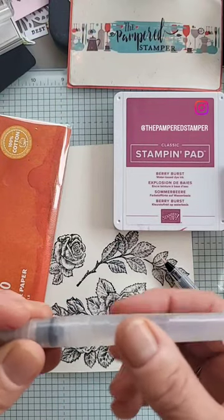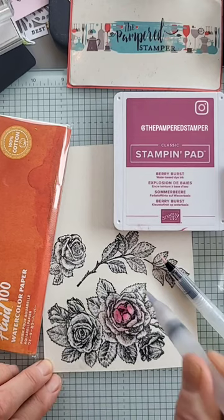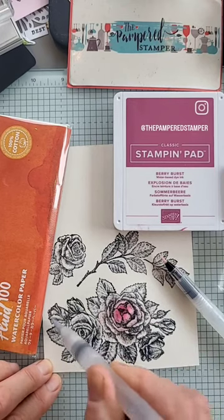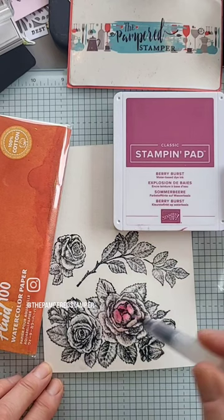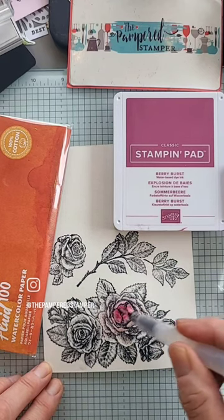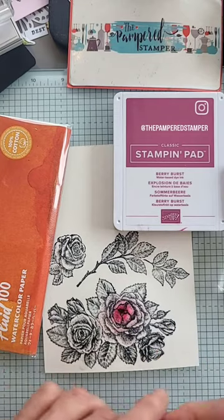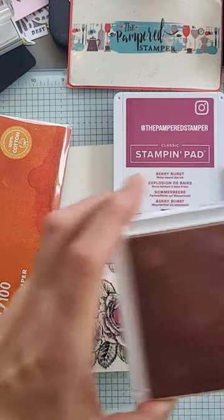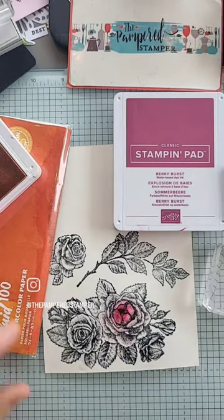Sometimes things go wrong. I started making what I thought was going to be an amazing reel, showing you how to watercolor with ink. I started with a light color called bubble bath, and then I added some berry burst, and then I decided to mix in some fresh freesia. But the fresh freesia only came into the picture because I needed a reinker, and I realized I didn't have the bubble bath reinker.